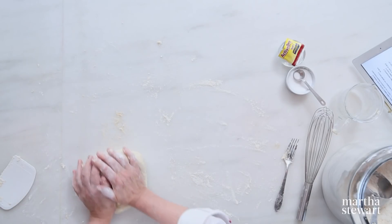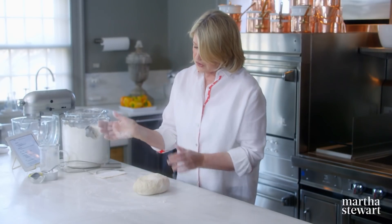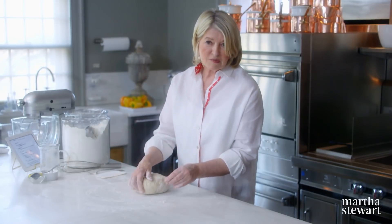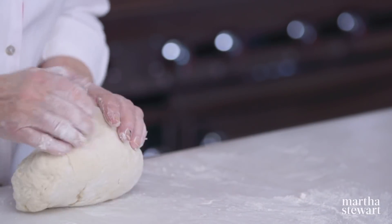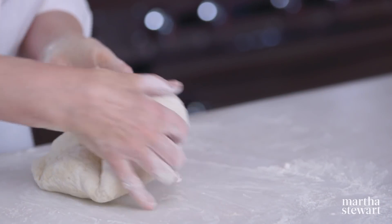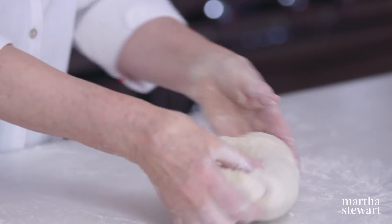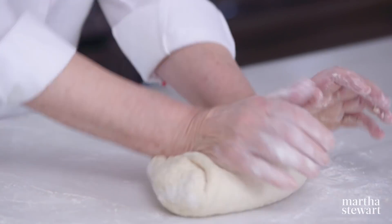So you see how nice this is becoming. A lot of people ask how to knead. I'm using basically the heels of my hands, not my fingers as much, even though they're completely covered with dough. I'm pressing, pulling the top towards me, and then pushing the bottom away — pulling, pushing.